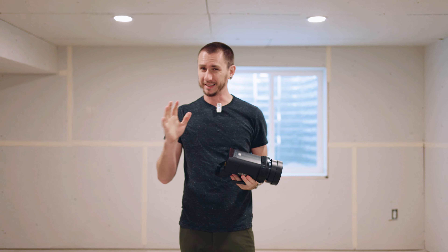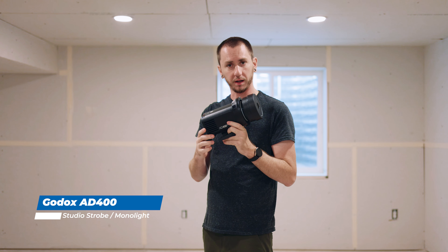We're down here in my basement future studio as it's getting finished, so it might be a little echoey, but there's a lot more room. We're going to talk about my flash first. This is my Godox AD400 Pro. It is a monolight. I do not like to use the more speedlight-centric style of shooting.